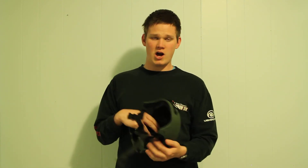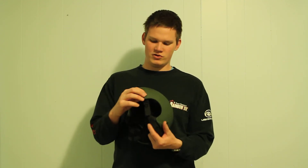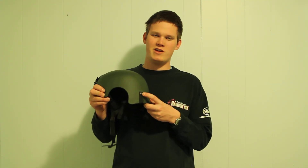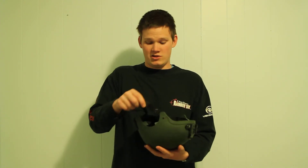There are a few flaws, but nothing major and nothing that anybody's going to notice. One thing to keep in mind is that the screws that mount the straps to the helmet are rather small, so there is a chance of them coming undone or breaking — just doing what smaller screws like to do.